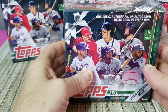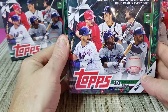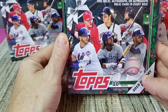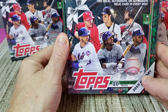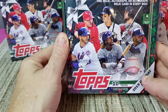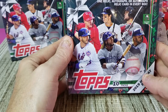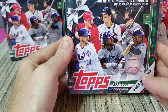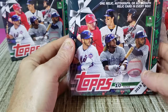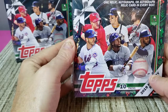Hey everybody, welcome to Cards and Sharps! Got another box of Topps Holiday here. As you may have seen, I already did one box. I picked up four boxes at my local Walmart — this is supposedly a Walmart exclusive, though I have heard some folks on video talking about getting these at Meijer stores. We don't have any Meijer stores around here.